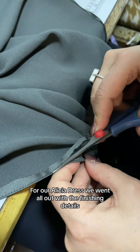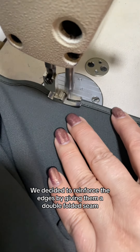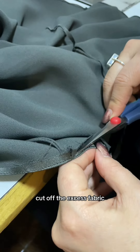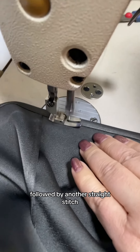For our Alicia dress we went all out with the finishing details. We decided to reinforce the edges by giving them a double folded seam, which is pretty self-explanatory. We sew one straight stitch, cut off the excess fabric and trap those raw edges inside themselves with an extra fold over, followed by another straight stitch.